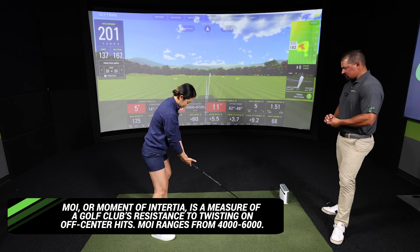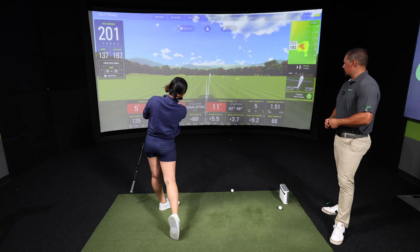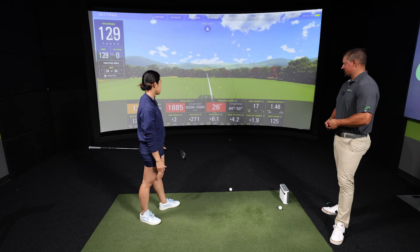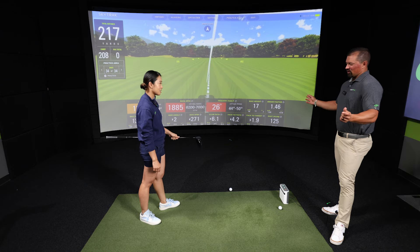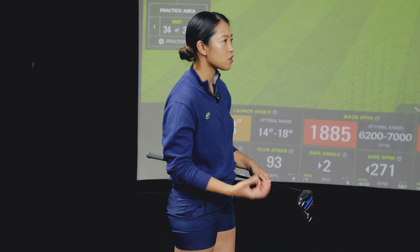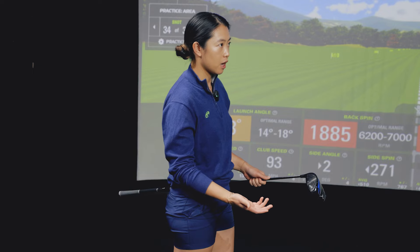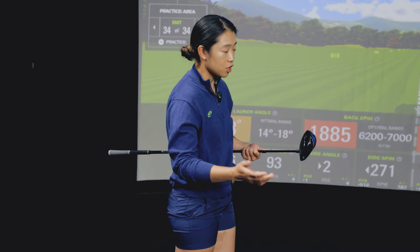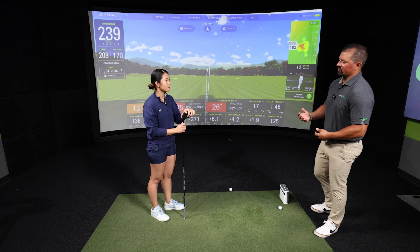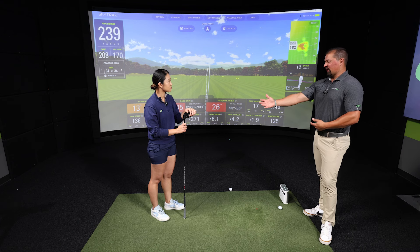Connie hits the Mizuno — a beautiful draw. On sound and feel: it's a very dull sound and very soft off the face, very different from what she normally plays, which is a Callaway driver. She actually likes it a lot. This is typical of composite drivers — adding composite material changes the vibrations in the head, which affects both feel and sound.